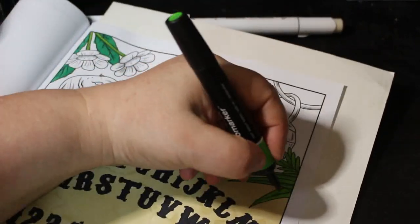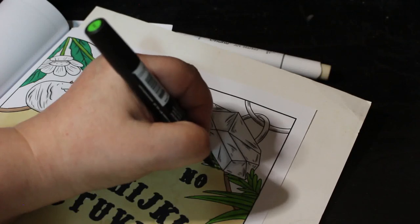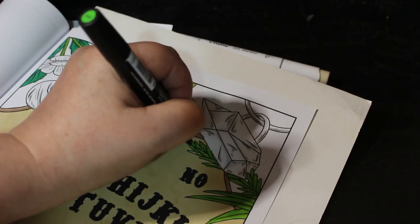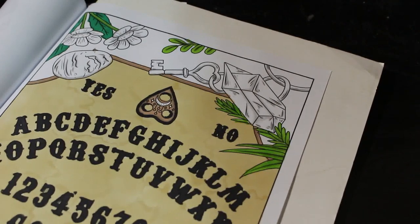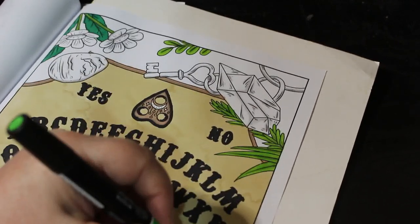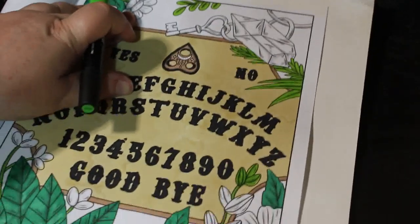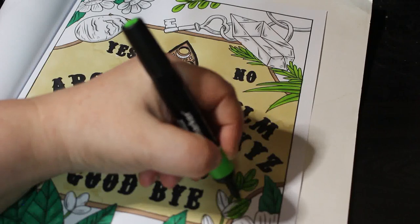I'm also reading 'Songs of Willow Frost', about a young Chinese boy whose mother disappears — he's told she's dead and put into an orphanage. He goes to the cinema and sees a woman he thinks is his mother, and it turns out she is. Now the story is telling her side of things. It's taking me a while because it's not one of those where I'm gripped and have to know what happens, but you do wonder where it's going to go.